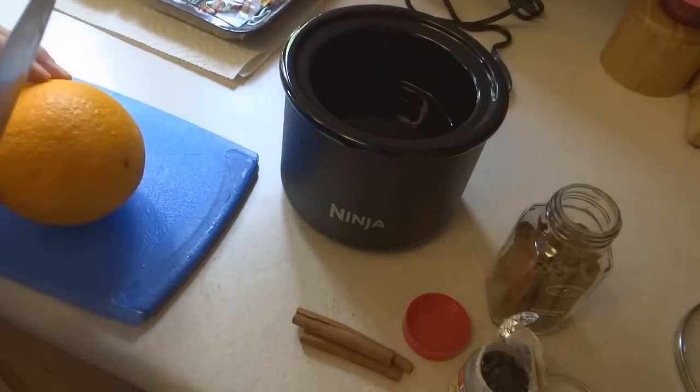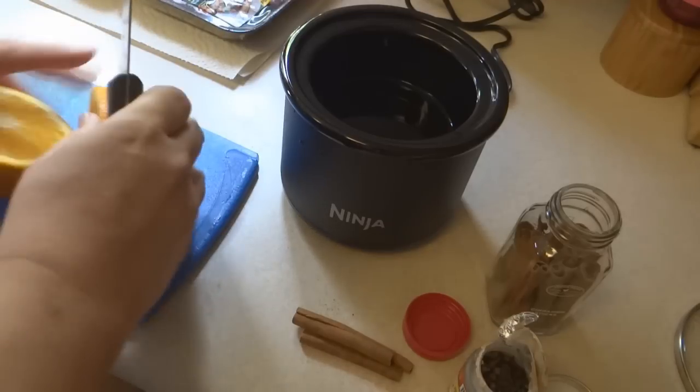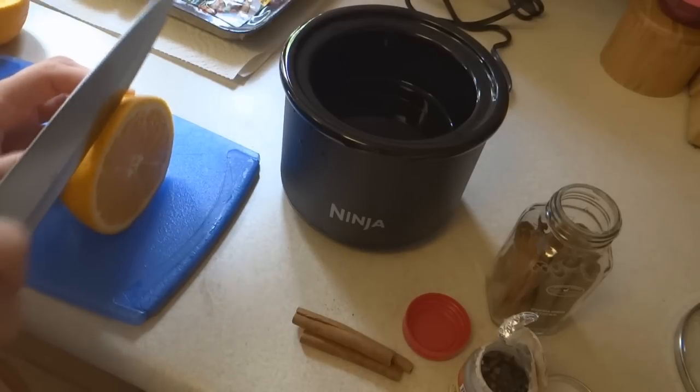Coupled with an orange that has been sitting way too long to be eaten, I'm going to go ahead and use this. You can use just the rind.